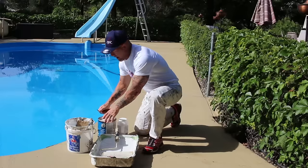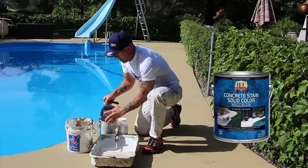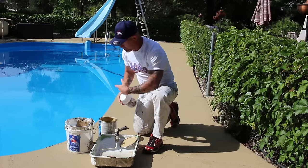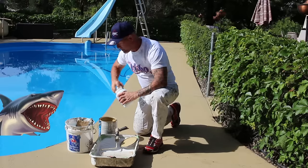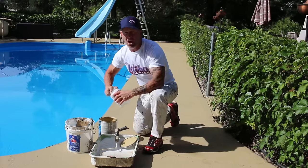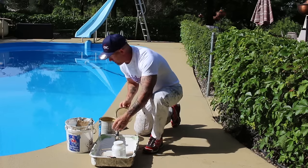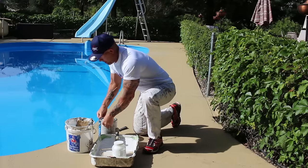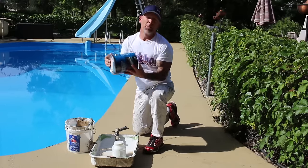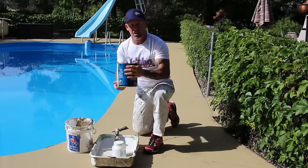I'm going to be opening up my solid color stain here. We're going to dump in some of our anti-slip resistant additive — all you do is dump it right into your stain and then shake it up really good, and that's all there is to adding this stuff to your stain. You're just going to dump in the proper amount. The instructions on the back tell you how much to put in. Just shake it up really good and then you're good to go.